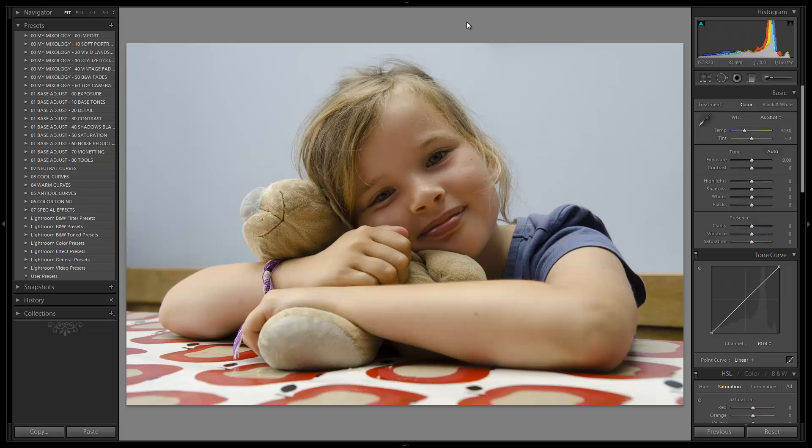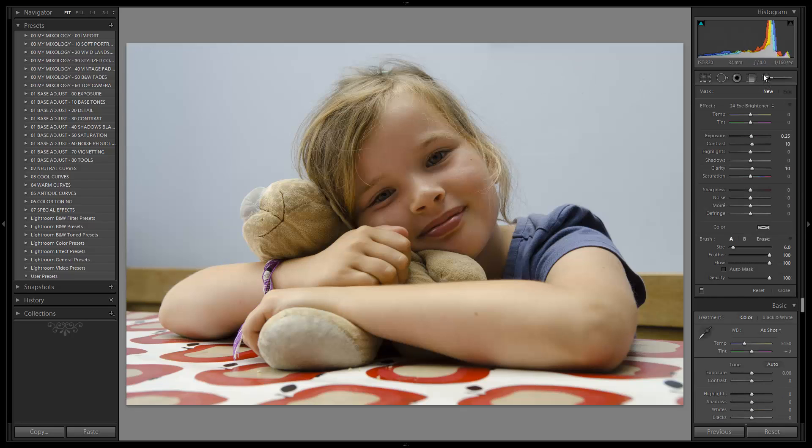In this week's Lightroom edit we have an image submitted by David Hill. Thank you for submitting your raw image — better late than never. This was shot on a Nikon, we know that because it's an NEF file. It was shot at 1/160th of a second, f4, ISO 320, on a 17-55mm f2.8 lens at 34 millimeters.